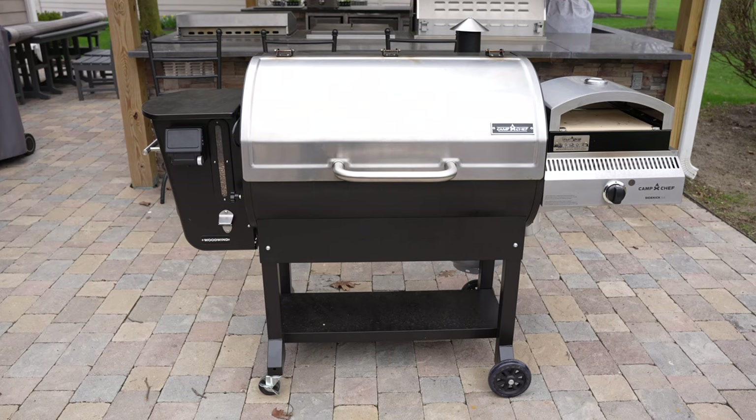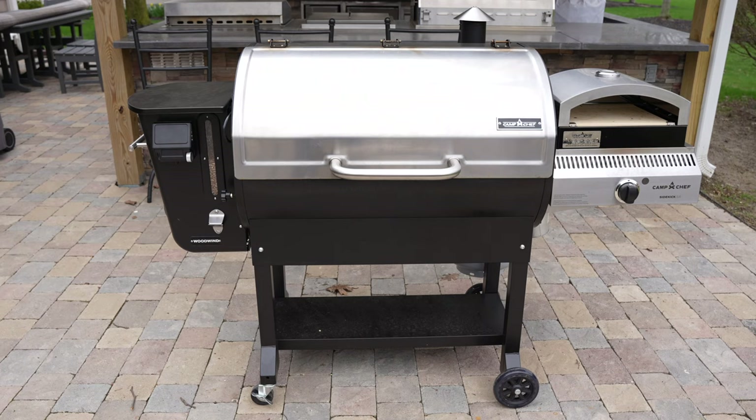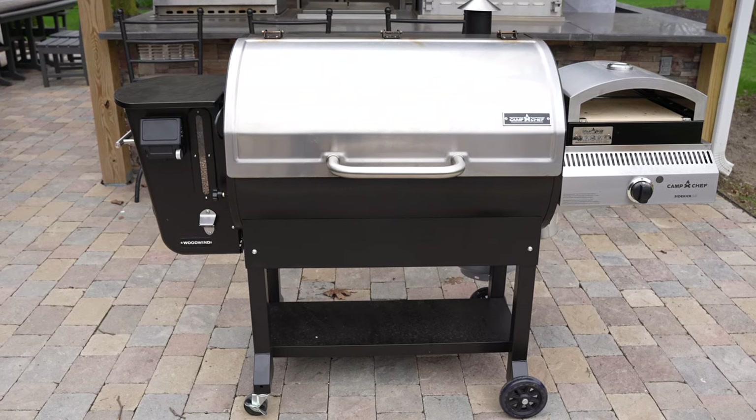The Woodwind is a very successful line of pellet grills offered by Camp Chef. They come in both a 24-inch and 36-inch size, and today we'll be taking a look at the 36-inch model. So let's start by taking a look at the feature set.